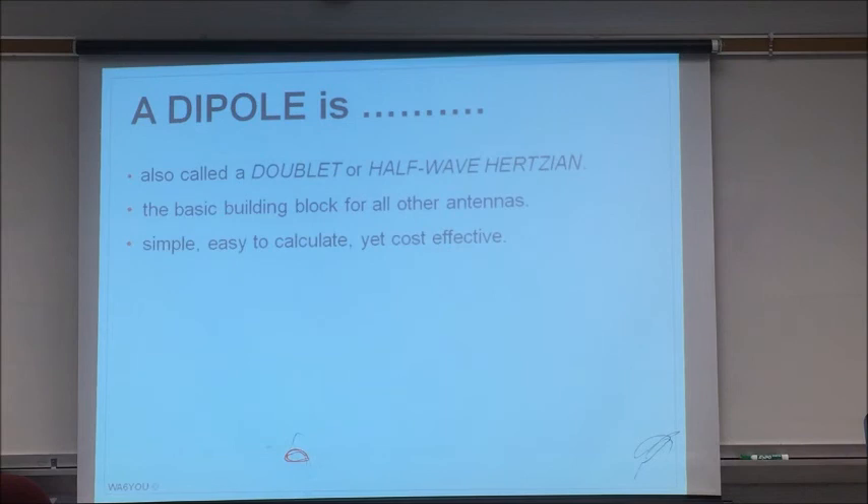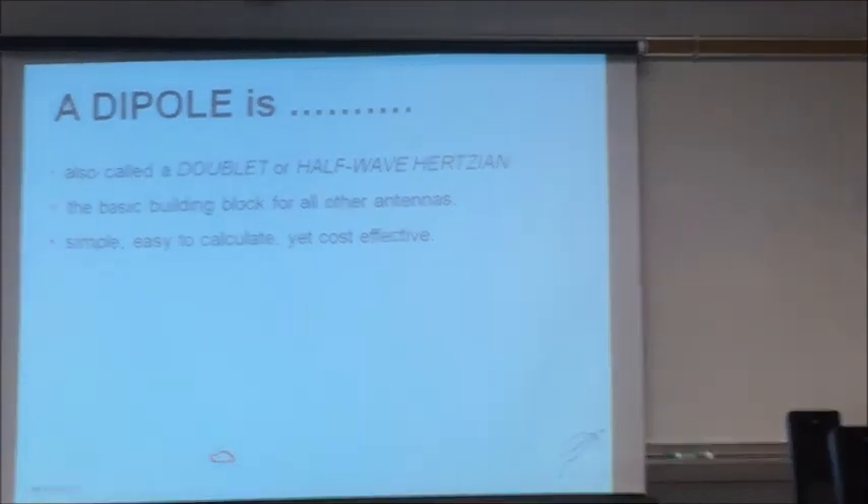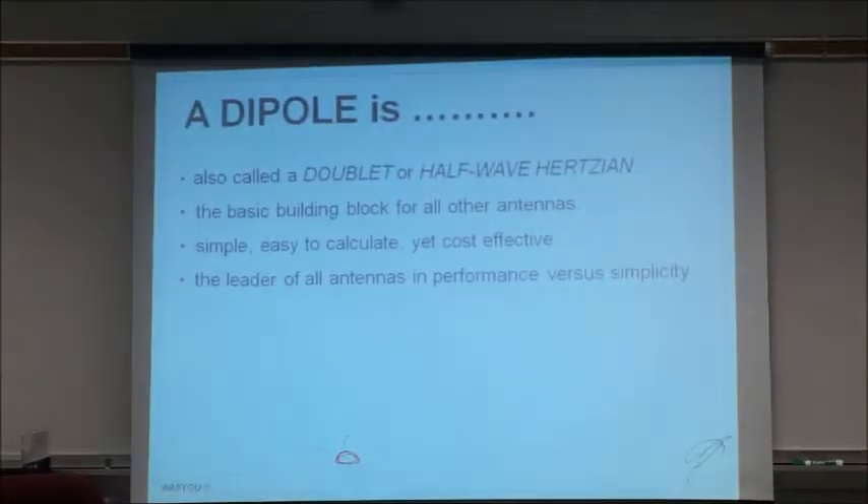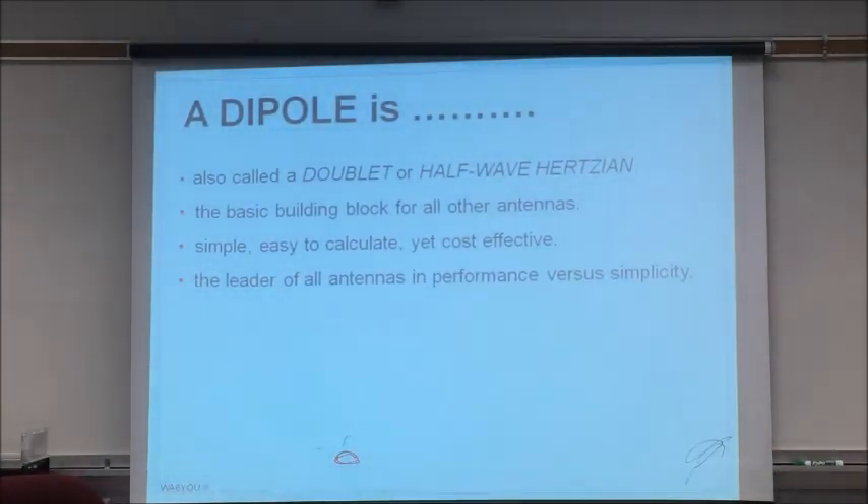These days I've got like 35 receivers and six transceivers. Homebrew? I can't think of one thing I built anymore. Maybe Heath Kits when I was a kid, but today? The only thing that's homebrew at my house is my half-wave dipole.